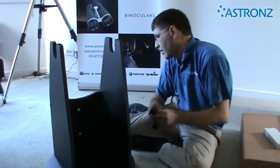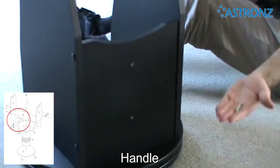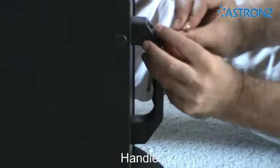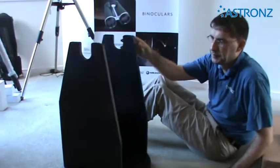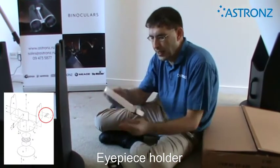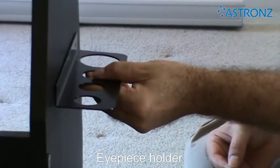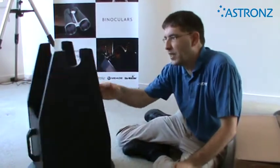Lastly, we can add the handle to the back of the base using two screws, and our base is fully assembled. As an option, you can add the eyepiece holder to the side of the mount — it attaches and just screws onto the side of the mount. Not everyone installs the eyepiece holder; it's purely your option if you want to use it. And then our base is fully assembled.